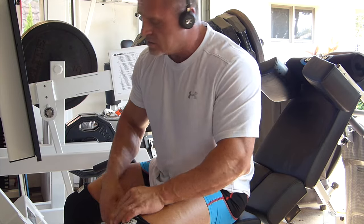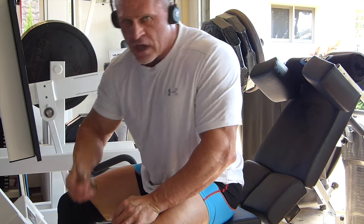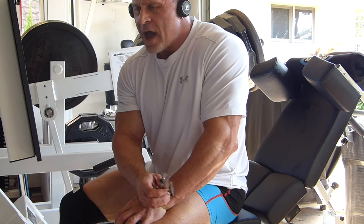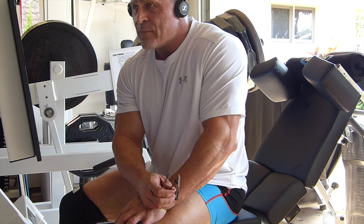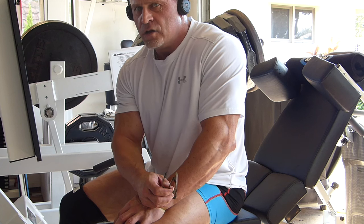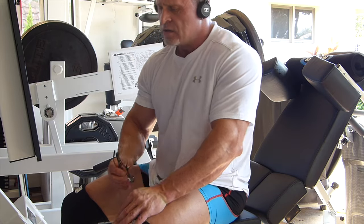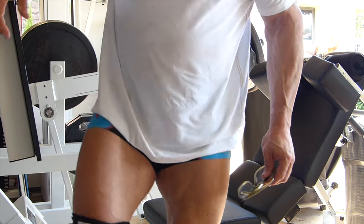Killer leg day today, man — records all the way around. I took off yesterday too, so that helped — I had a complete rest day. I traveled back from Oahu to here; it's only a 20-minute flight from Oahu to Kauai so it's not that bad. I was excited about training and doing legs today, finally back in my element with my machines. Thank you.